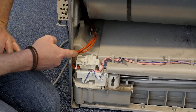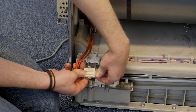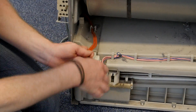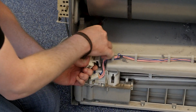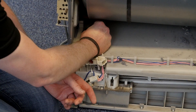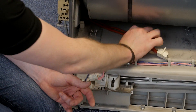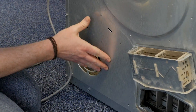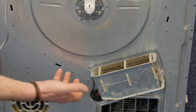So disconnect the heater here. Now I can unscrew the heater and pull the cabling through.